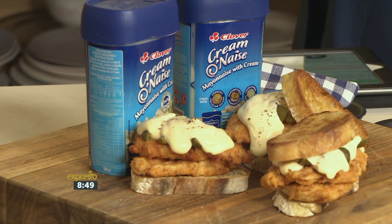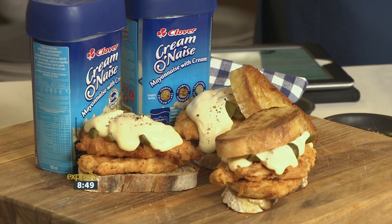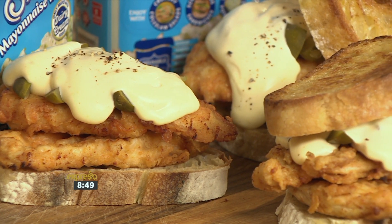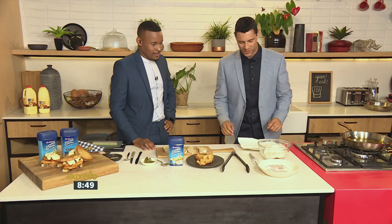The secret ingredient is the Clover Cremonese, which makes it extra smooth and creamy with just the right amount of tanginess. This is going to be a sandwich you will forever crave. Southern fried chicken steak sandwich — it's a mouthful! It's trendy right now, and you can't go wrong with a Cremonese fried chicken, some good southern comfort chicken.